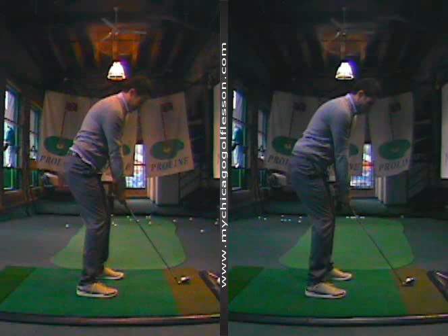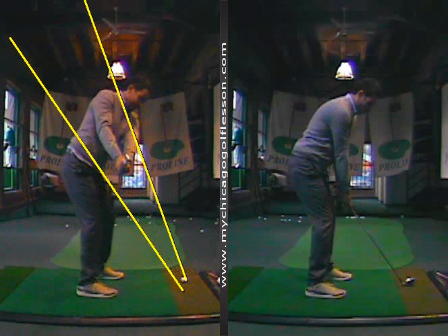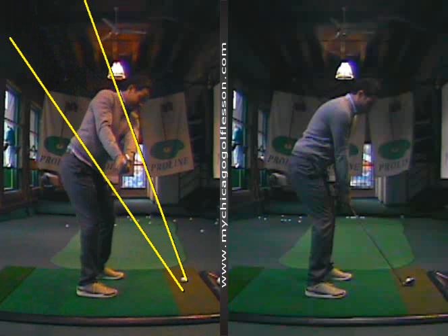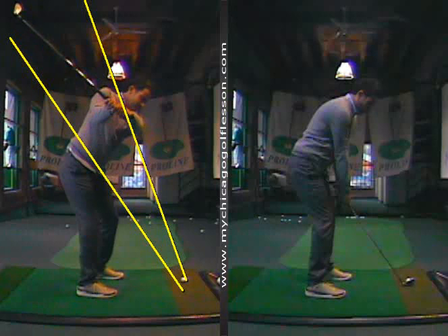Hey Chris, good job today. Looking at the swing you came in with — on the left-hand side — the swing thought you had was that you did not want the golf club to sneak to the inside. You didn't let the club sneak to the inside in the takeaway, but from right here there wasn't a lot of body turn. There's actually, if you just look at these frames, not a lot of turn of the core or the legs — just kind of a lift of the arms.